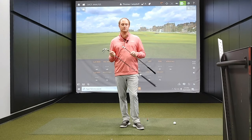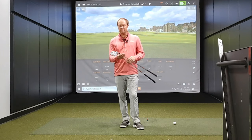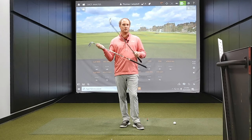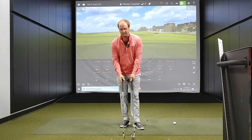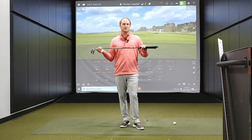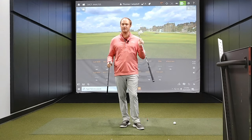What I'm going to do today is hit 10 shots with each model. I have the KBS S Taper 120 golf shaft in both models, both at standard length and standard lie setting. I'm excited to look at the numbers and see what the differences tell us between these clubs — so let's get after it.